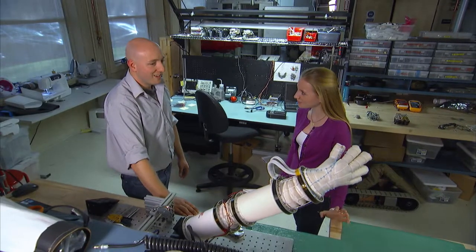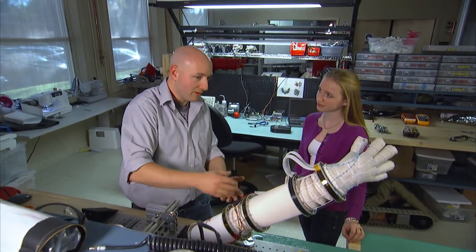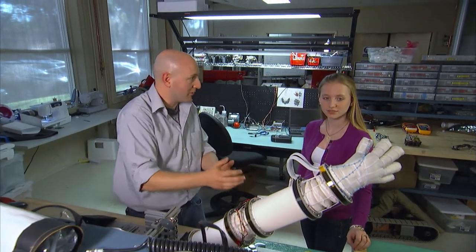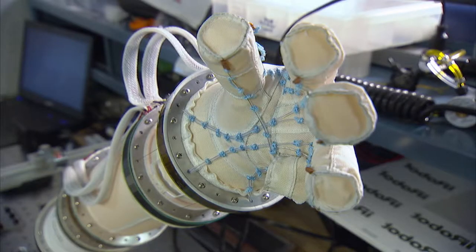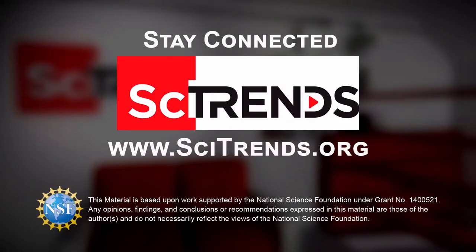So why inflatable? Well, inflatables are cheap. They're basically fabric sewn together. We add some motors to it, some tendons, and that lets us move everything. This was created on a sewing machine, and some motors were put on it. It doesn't get much simpler than that.